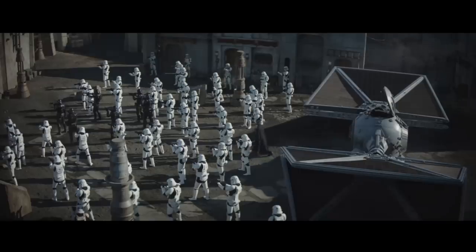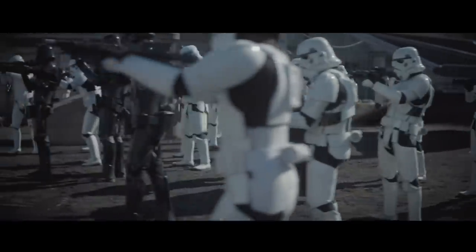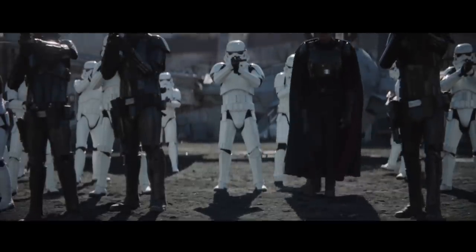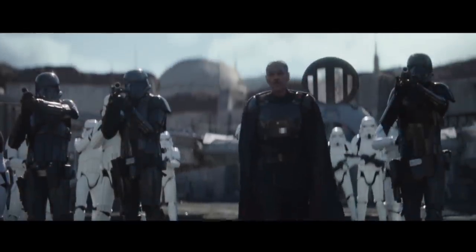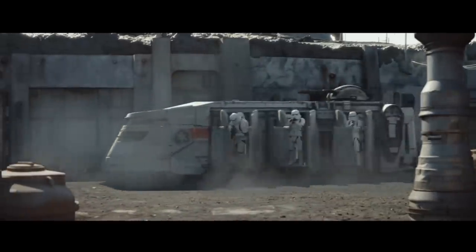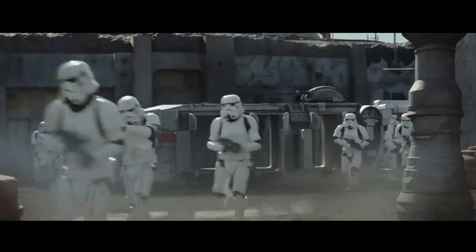We don't know for sure how large a force the Moff has, but he must at least have some large transports, if not a capital ship. There are various troops like regular stormtroopers, scout troopers, and death troopers, and even vehicles like speeder bikes and ITTs, all of which points to some sort of carrier. So this Outlander TIE may still just be a short-range fighter.